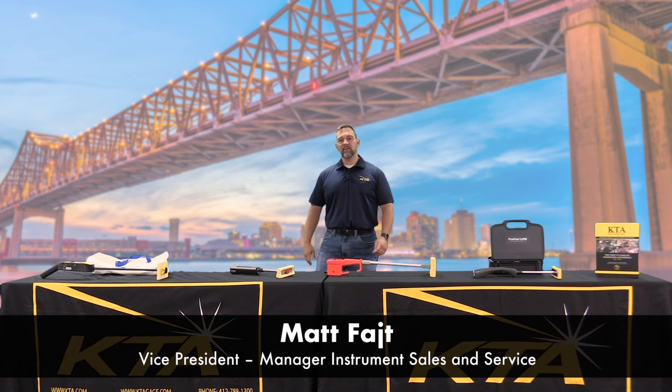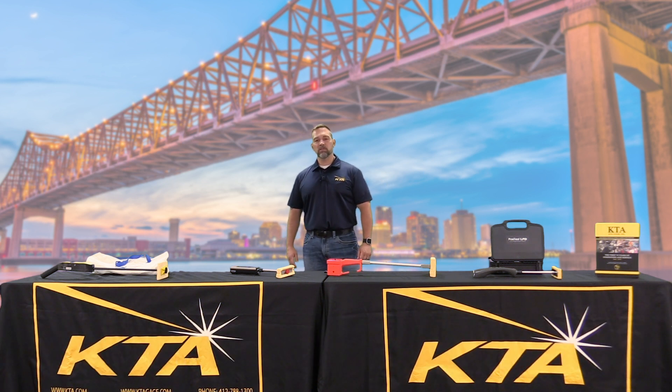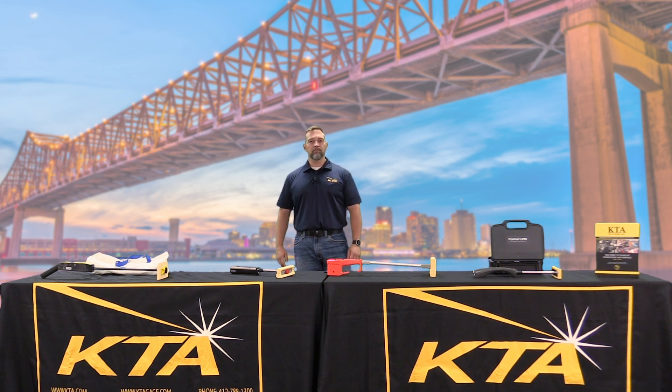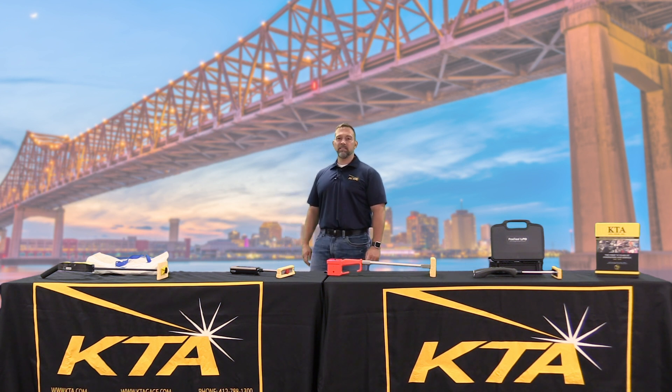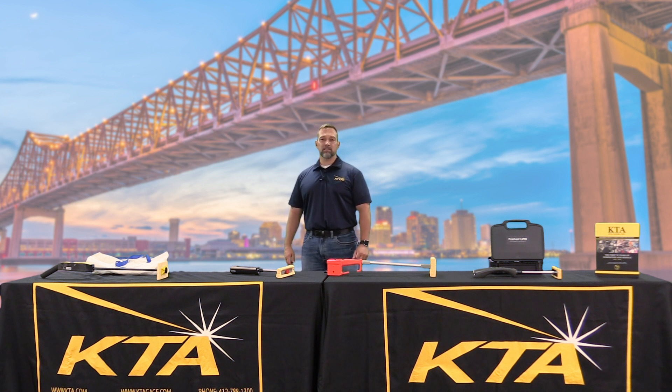Hi, I'm Matt Fite with KTA Tater. Are you new to a QA or QC role within your organization, or relatively new as a coatings inspector out there in the field? We have the equipment you need. All these gauges in front of me conform to ASTM D5162 for low voltage holiday detection.